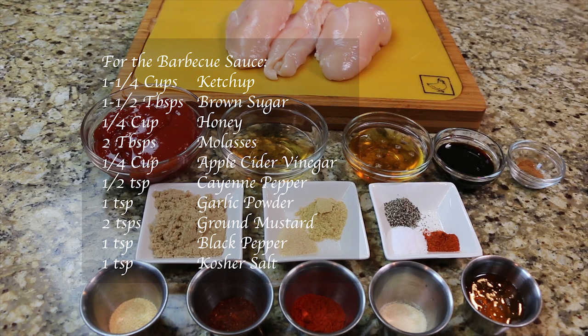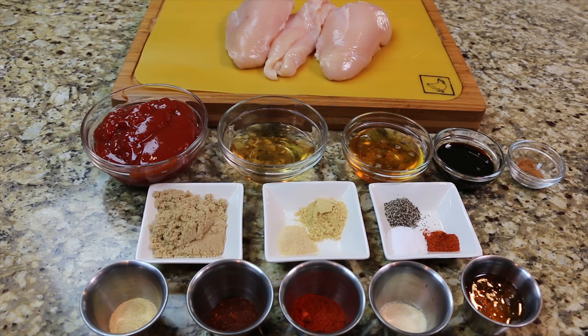For the barbecue sauce you will need one and one fourth cups of ketchup, one and a half tablespoons of brown sugar, one fourth cup of honey, two tablespoons of molasses, one fourth cup of apple cider vinegar, one half teaspoon of cayenne pepper, one teaspoon of garlic powder, two teaspoons of ground mustard, one teaspoon of black pepper, and one teaspoon of kosher salt.